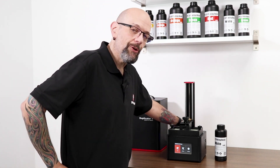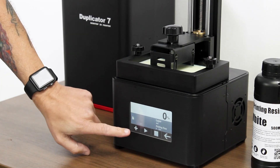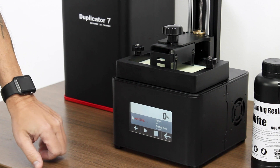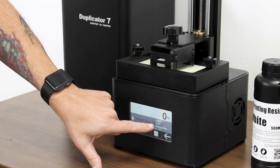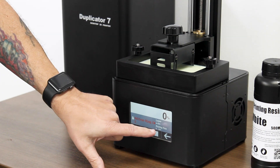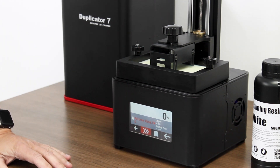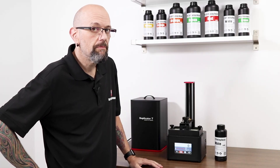The USB stick we copied it to is in the machine. Here's the easy part — click print. We're going to click the plus sign, select the Voltron ring, click it, and then the check sign. You'll notice it says waiting and it's going to be at 0%. The layer number comes up — we know there are 1,003 layers, which is what the slicer told us. All we do is hit play and it's going to start. That's it. Now we wait — I'm going to go get some coffee.